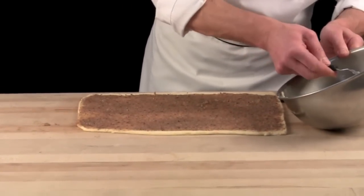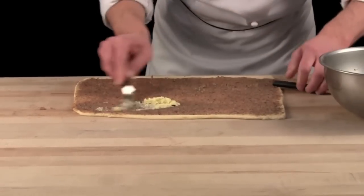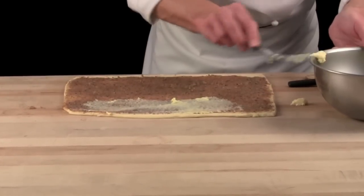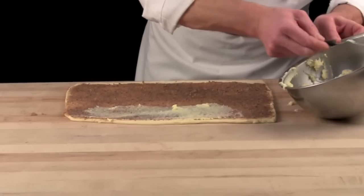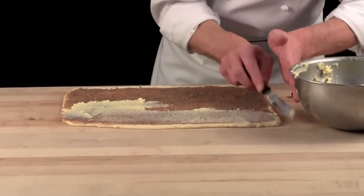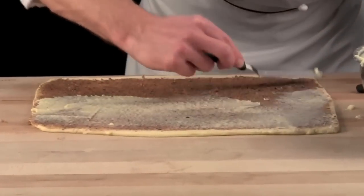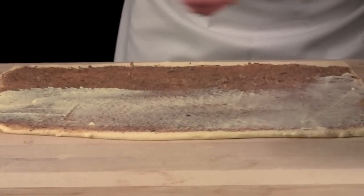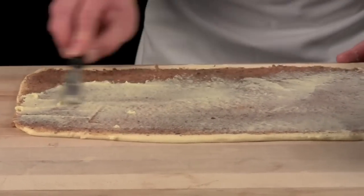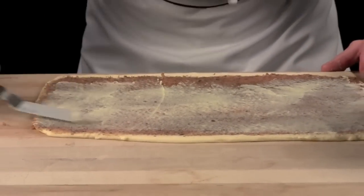Then I would like to put some pastry cream on top, right over. Just a thin film of pastry cream, and you will meet up with your filling on the bottom.